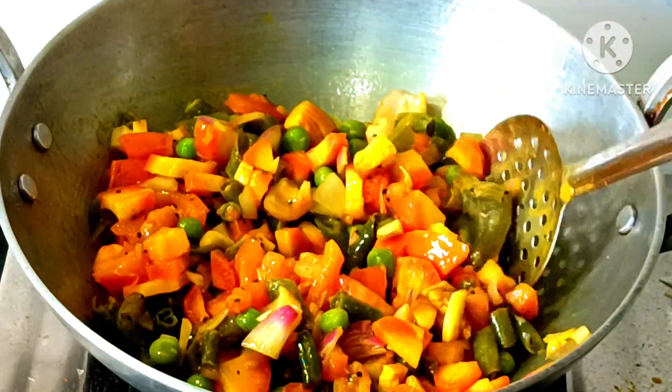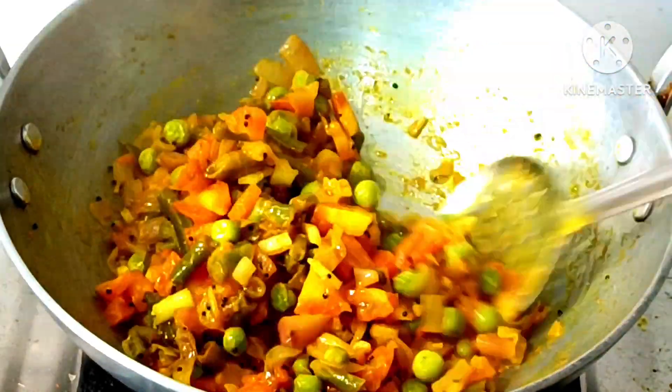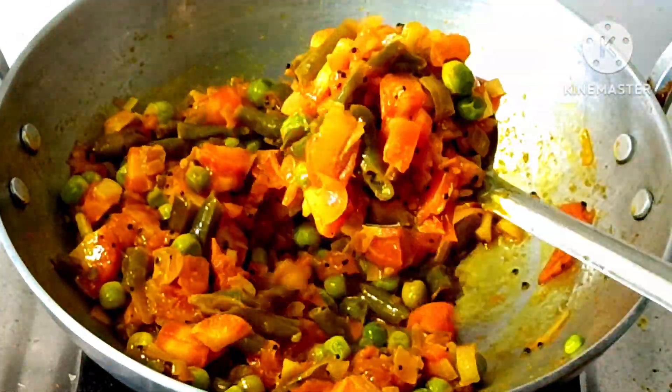Now we will put the vegetables in 5 minutes. You can see that our vegetables are soft — you can see that they will be soft in 5 minutes.